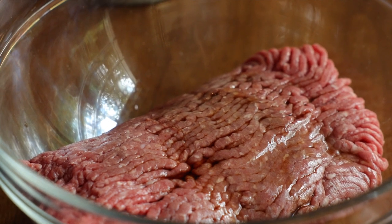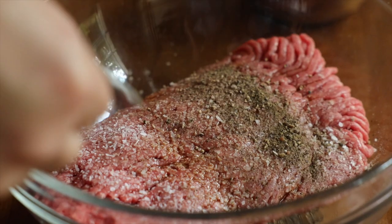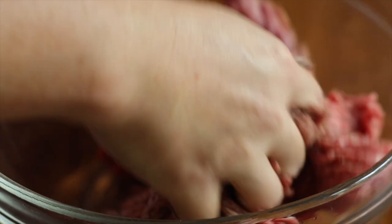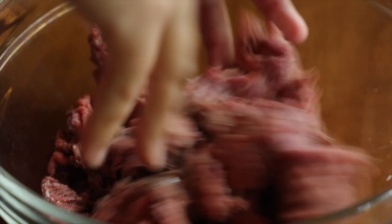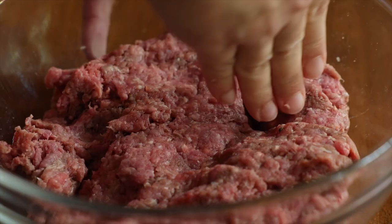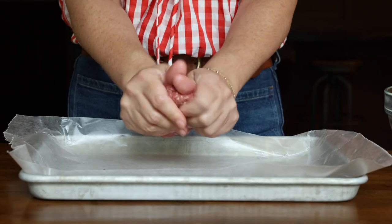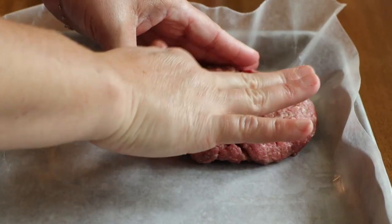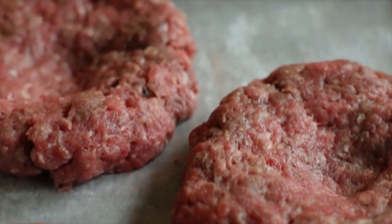Add three-quarter teaspoon of kosher salt plus a quarter teaspoon of black pepper. Get in there with your hands and mix until those spices are evenly distributed throughout all of the meat. Divide that mix into four and form them into patties. Be sure to press a little divot into the center of each patty — this way your burger won't shrink up like a fat little hockey puck; it'll stay in burger form and fit that bun just right.